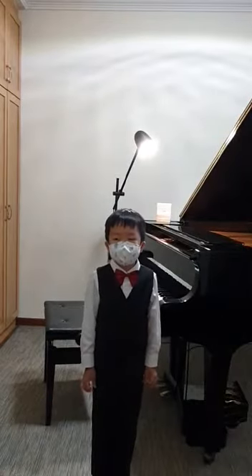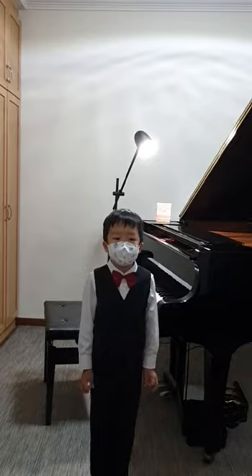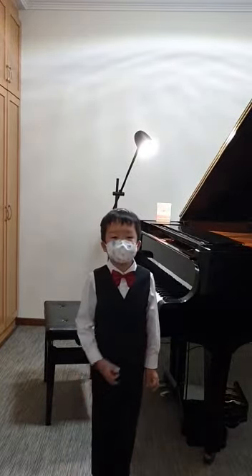Hi, my name is Johan. Today I am going to perform Mozart Sonata 11, first movement and third movement. Good.